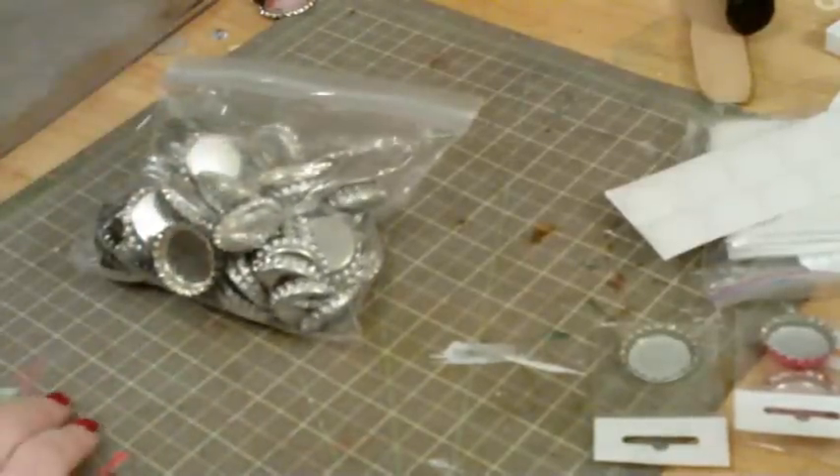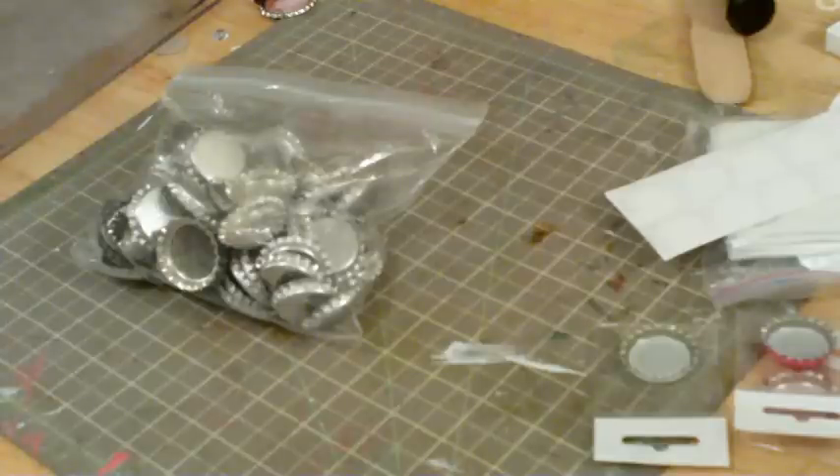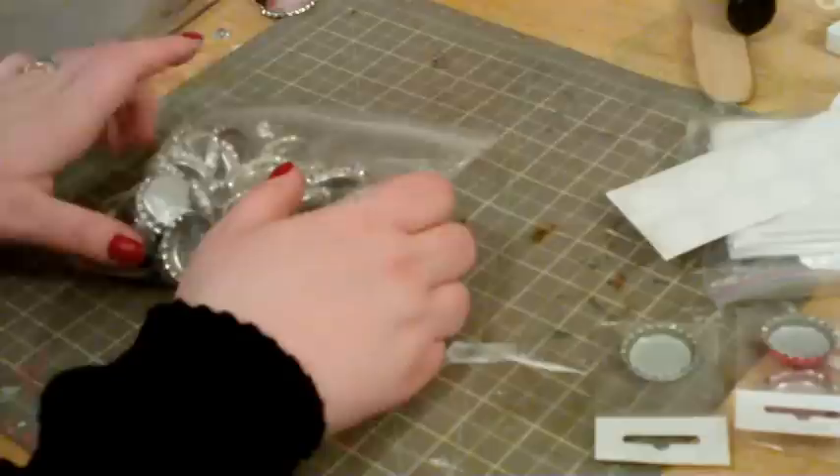Hey everyone. I just wanted to do a really quick tutorial for you guys about bottle cap charms, or bottle cap embellishments, depending on how they're being used. I know a lot of people always ask how do you flatten them, how do you put the hole in them, etc. So I'm going to show you guys all of that today.